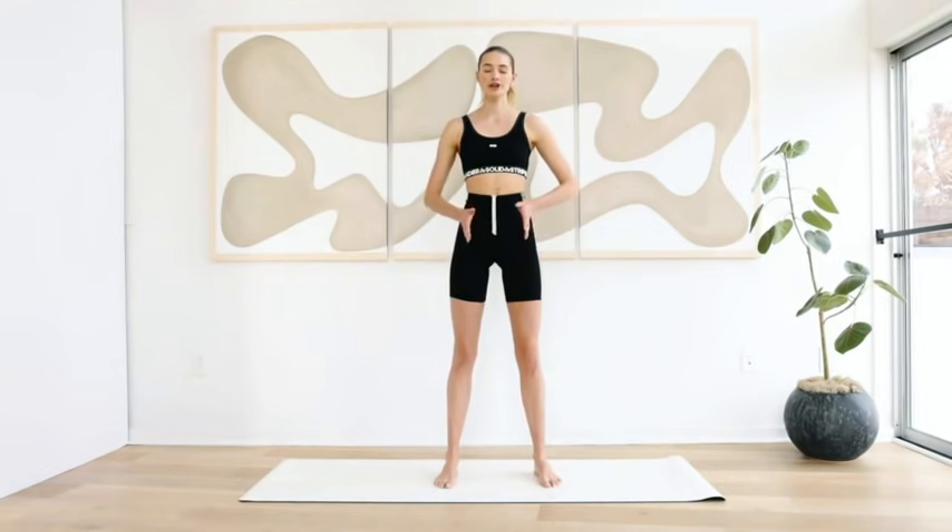Close your eyes. Put your hands in a triangle on your belly. Take a deep breath in through the nose, exhale through the mouth. One more time — inhale through the nose, exhale through the mouth. Last one: inhale, exhale.